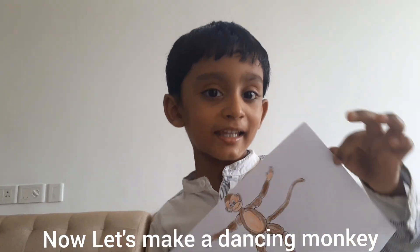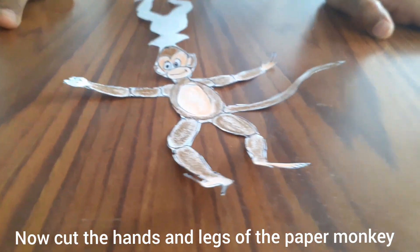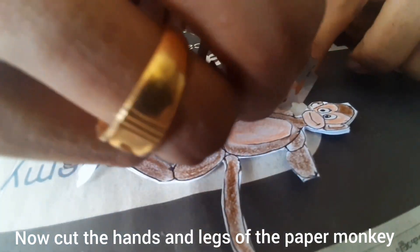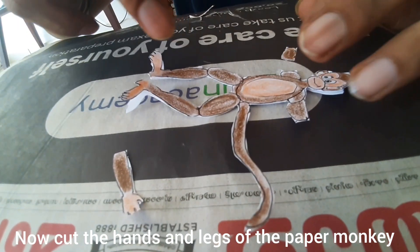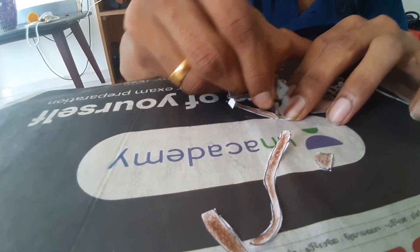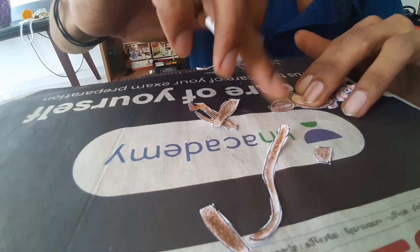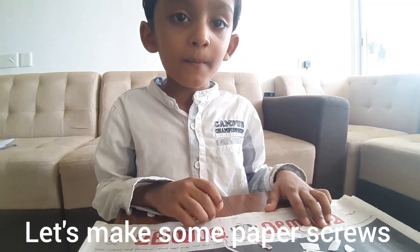Let's make a dancing monkey. Now we need to cut the parts to make it dance. Now we need to make paper screws.